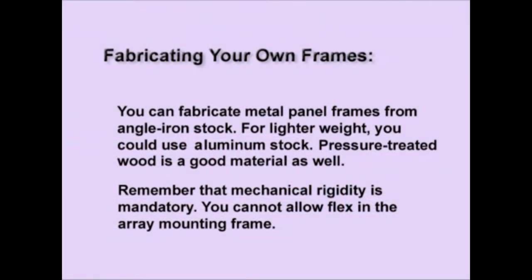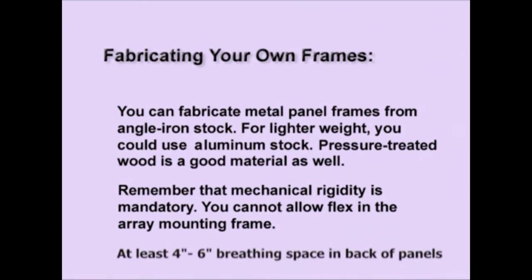You can fabricate metal panel frames from angle iron stock, or for lighter weight you could use aluminum stock. Pressure treated lumber or wood is a good material as well. Remember that mechanical rigidity is mandatory — you cannot allow flex in the array mounting frame. Whatever types of mounts you use, you need at least four to six inches of breathing space between the roof and the back of the panel so that air can move and keep the panels cool.